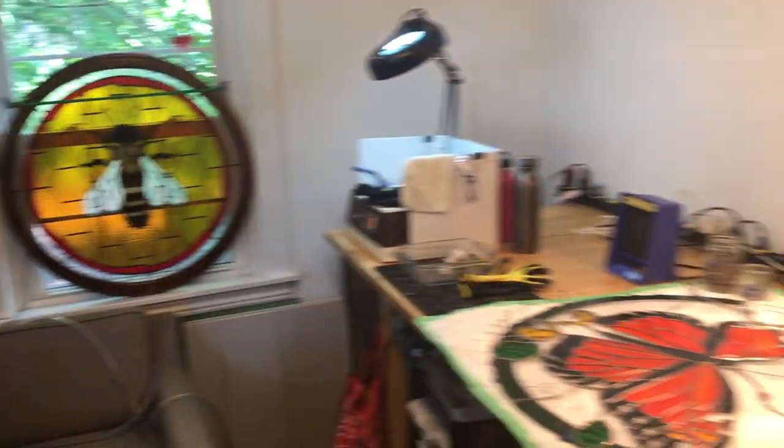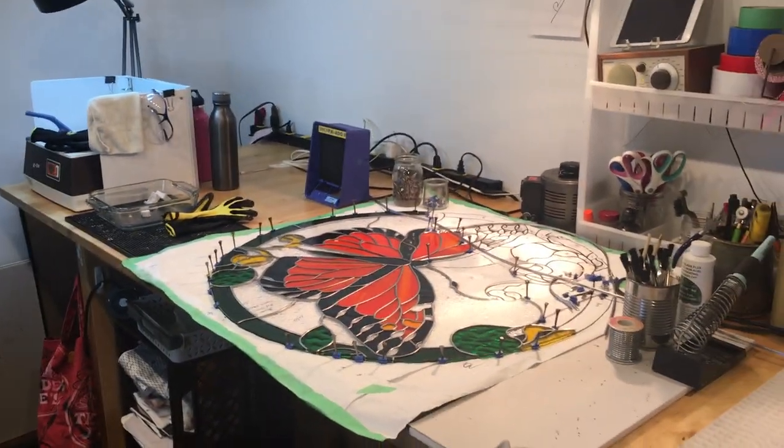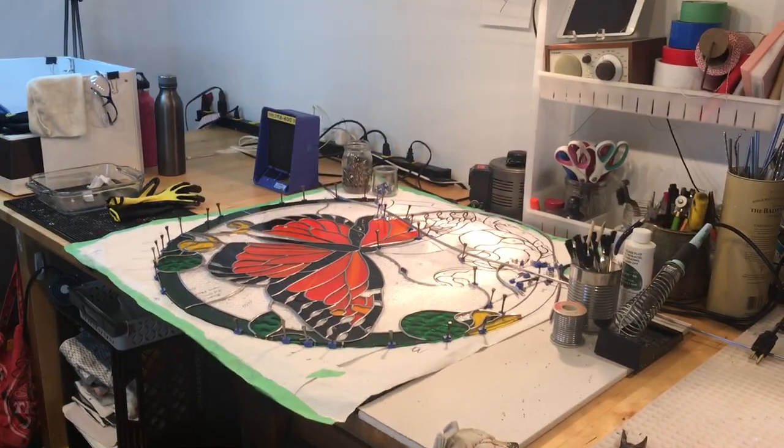One more view — that's my studio. Not very big, but it's got everything I need. Hopefully for those setting up a studio, this gives you an idea of some supplies you might need. Have a good one.